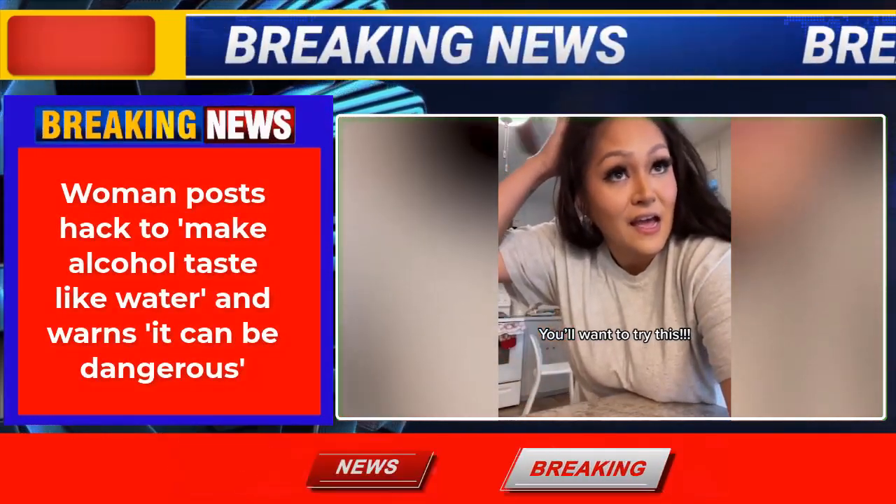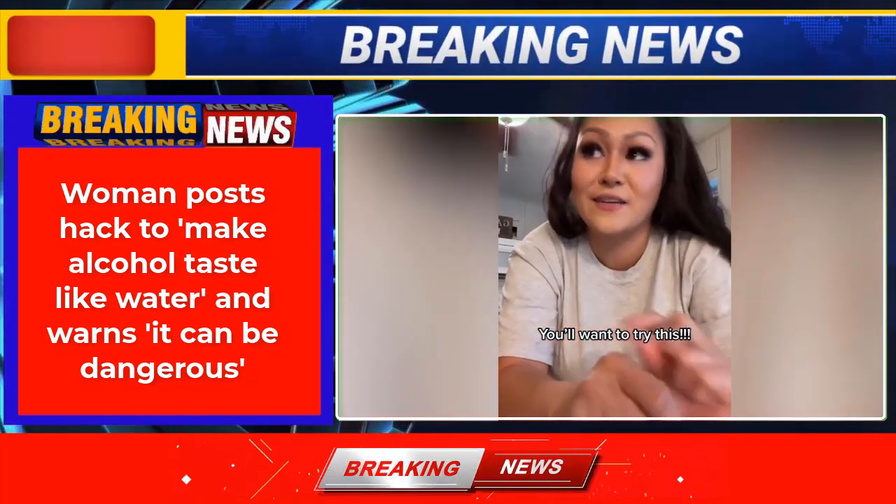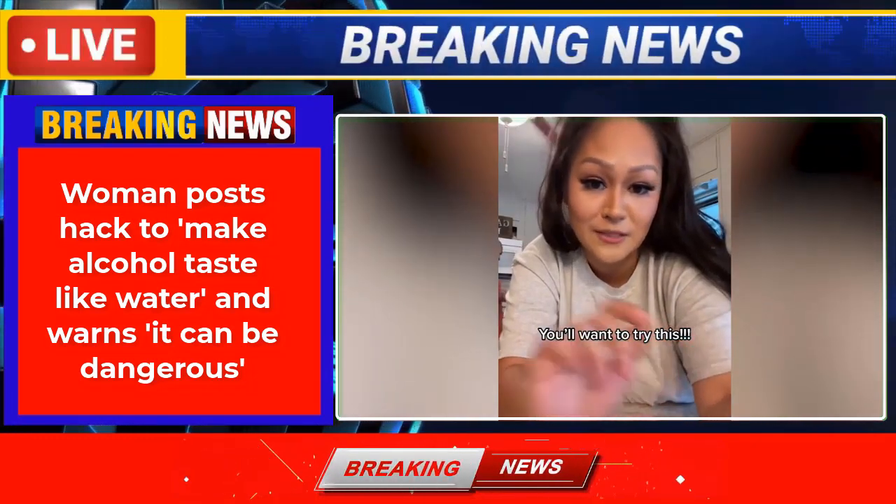So I'm going to show you guys a hack. I'm going to tell you right now, this is somewhat really dangerous. Because if you drink, or if you like to drink, this makes it a little too easy to drink. I'm just letting you know.